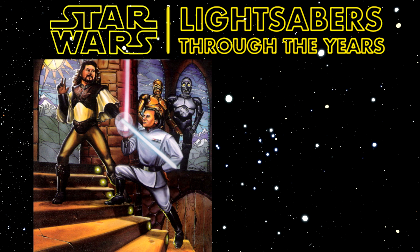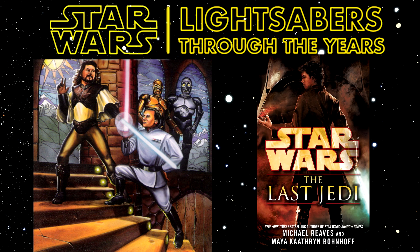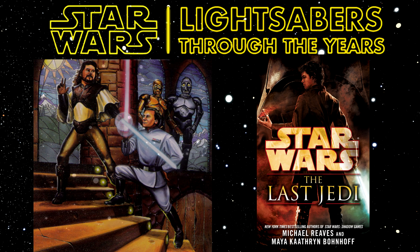Last but not least, Light Foils. To compare them to traditional lightsabers, they're more like fencing swords compared to regular swords in medieval times. They appear for the first and only time in The Last Jedi, which is released in 2013 and written by Michael Reeves and Maya Catherine Bonhoeff.